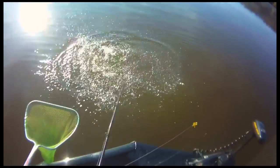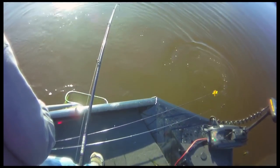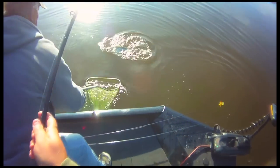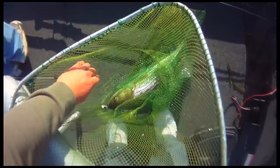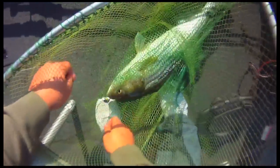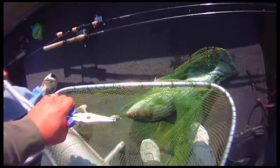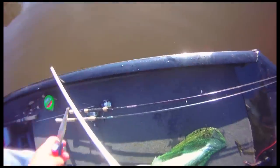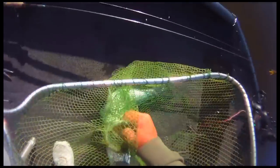What are you doing? It's a rattle trap. Holy cow. You want to get the pliers? Yep. Just fluorocarbon coming through. Look at this, guys.